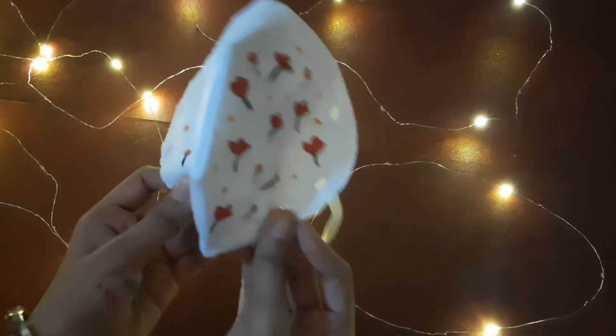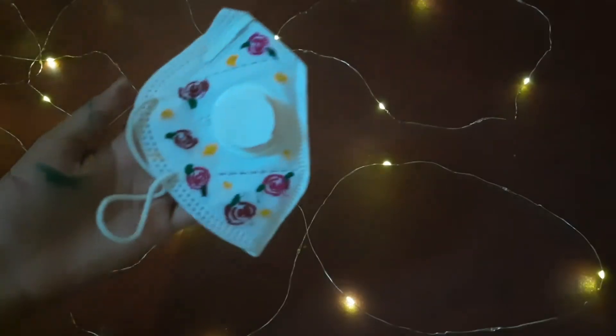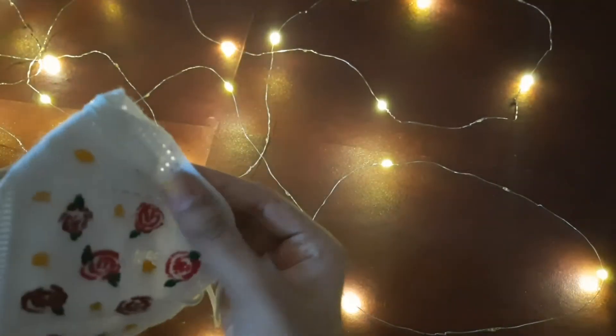So this is how the first mask turned out — it is pretty good — and this is the second mask.